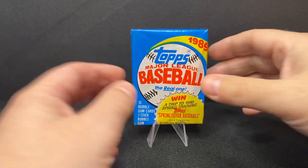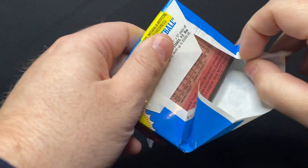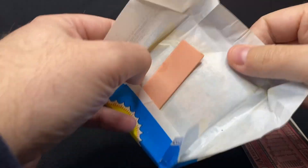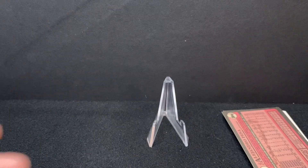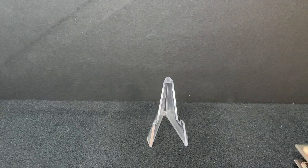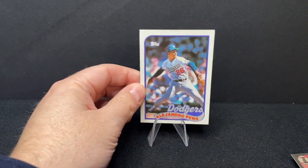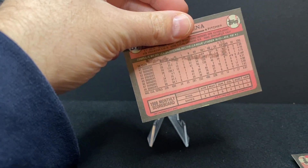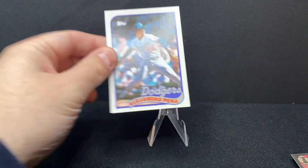Let's open up this pack and see what we got in this classic junk wax pack of 1989 Topps. You see the gum there is fully intact — maybe we'll chow down on it later, or maybe not. The first card is Alejandro Peña, who was a good reliever in major league baseball for many years. He was with the Dodgers for a long time — a good player.